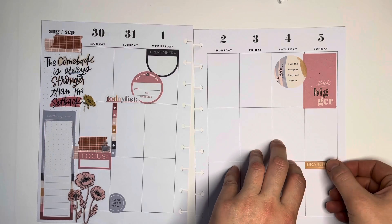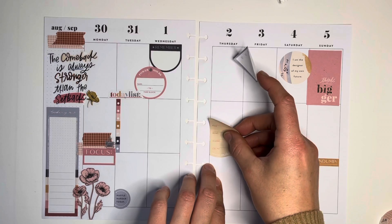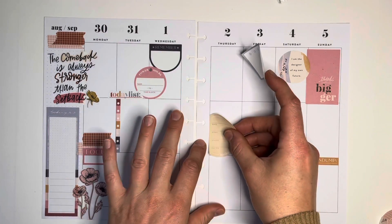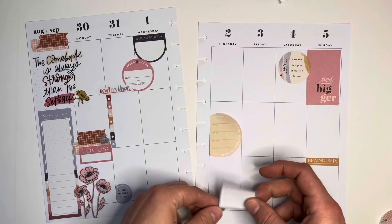So I'm just adding some more decorative — a box, and then a little sticker with a circle and quote. And then I have a meeting on the second, so I had to add a meeting sticker right there.